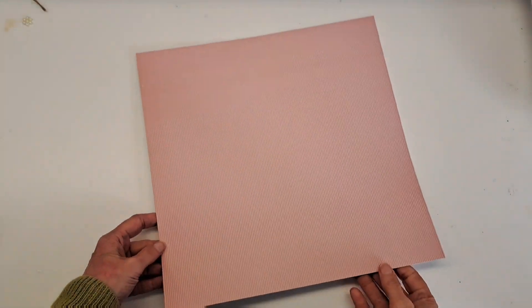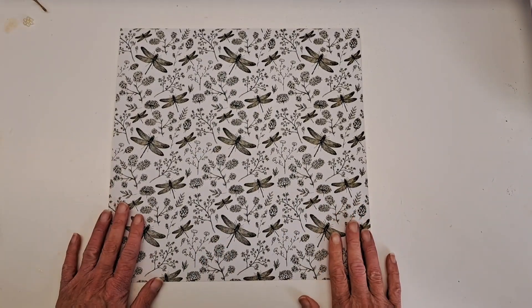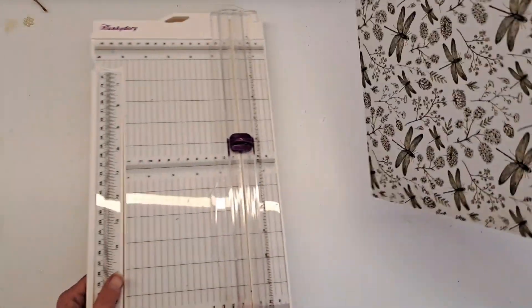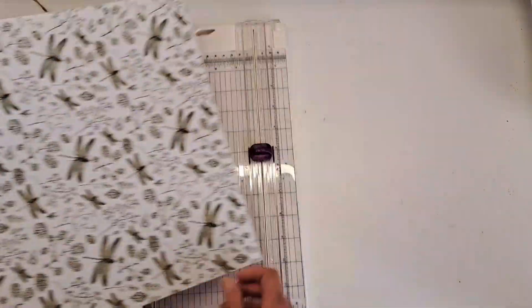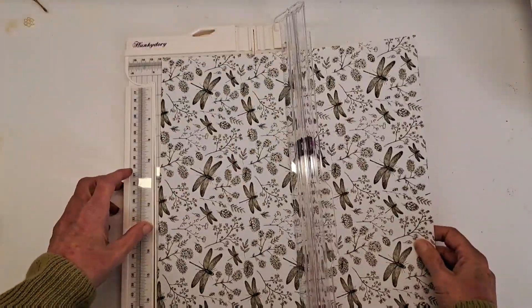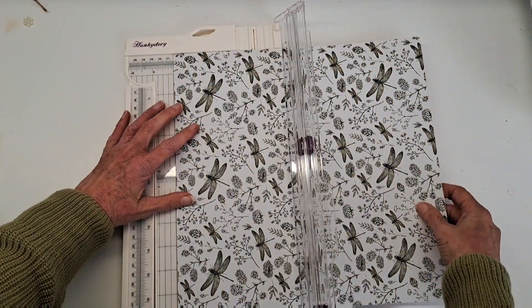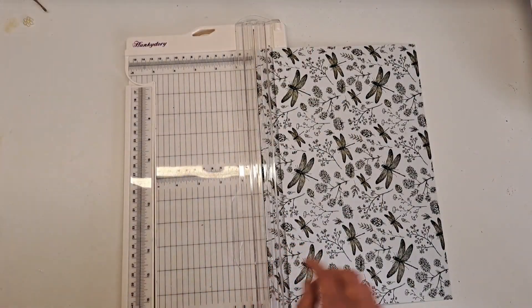I've got a piece of 12 by 12 paper and the first thing we're going to do is start by trimming four inches off the bottom. I'm going to turn my paper so the pattern is going that way, trim off four inches, and just put that to the side — we will be using that in a little while.